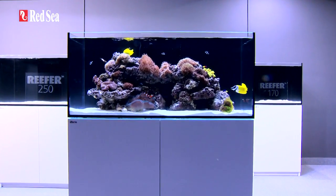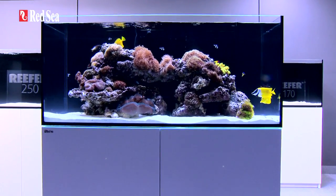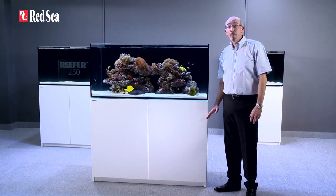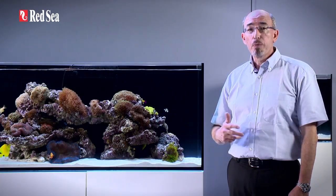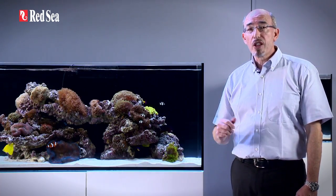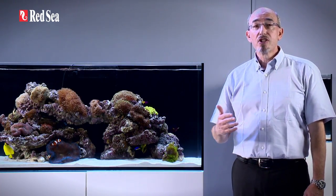The reefer system is a new concept in that it includes the aquarium, the cabinet, sump and a fully integrated water management system, while allowing personal preference for all other equipment such as lighting and skimmers.